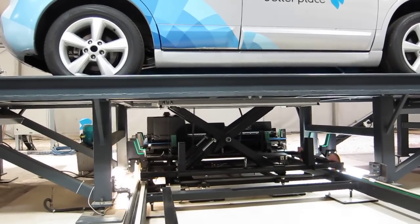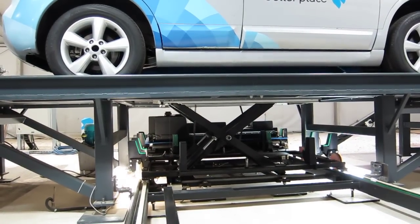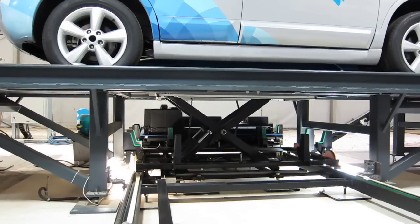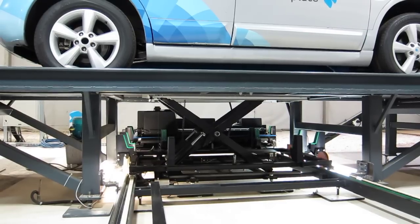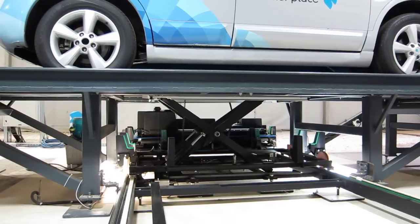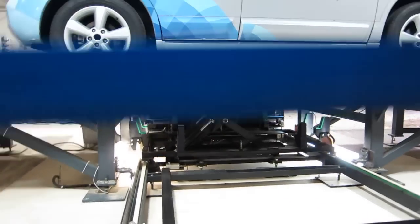And then the battery is being put exactly in the same location as the battery was found. And now the car is being pulled. A minute later, this car can go for another 100 to 120 miles.